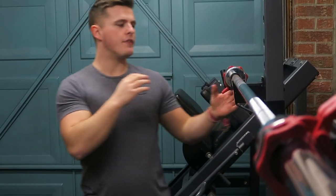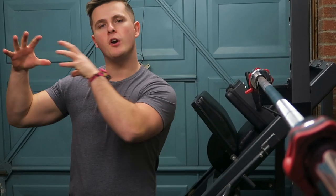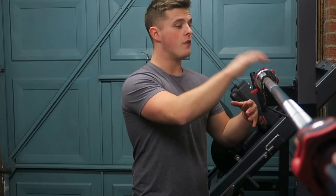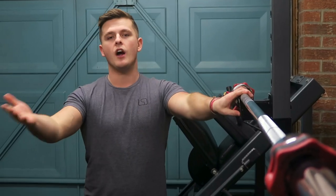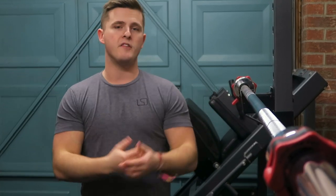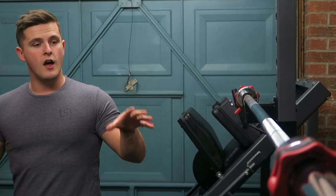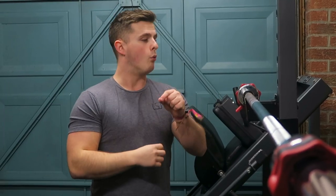On top of the rack we have this barbell. This isn't anything special — it's just a regular one. There was a really expensive proper commercial one, then one slightly cheaper, so we decided to go for the middle model, and that's the same with quite a lot of this equipment. It can be used for pretty much anything — overhead press, bench press, deadlift, squat. That is what I love about this piece of kit: it saves so much space and you can do so much with it.